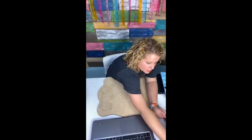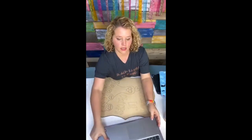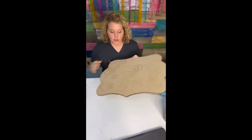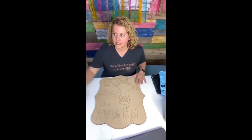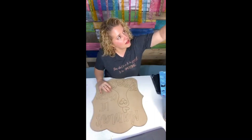You can get it in template form for only five dollars, or you can get the blank, which is etched like this — this is the 20-inch size for $24. You can also get it in 12 inches, 8, or 6 inches, or you can purchase it already painted. The painted version is 16 inches tall.